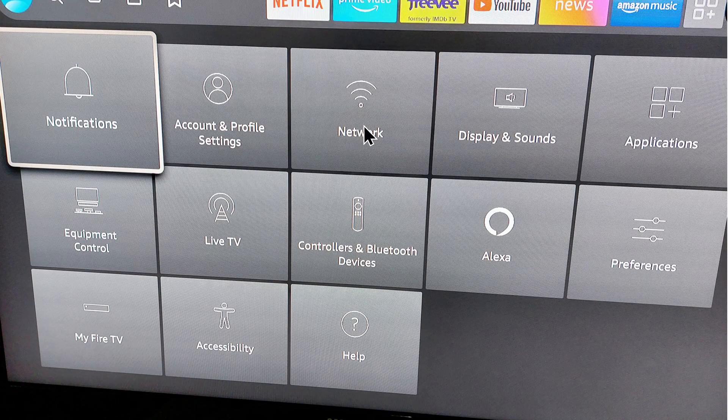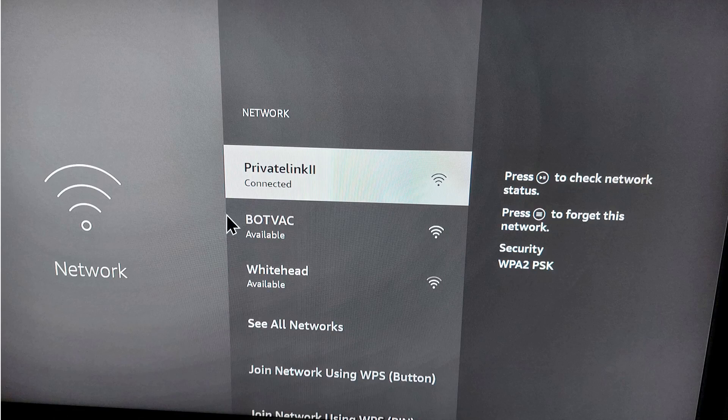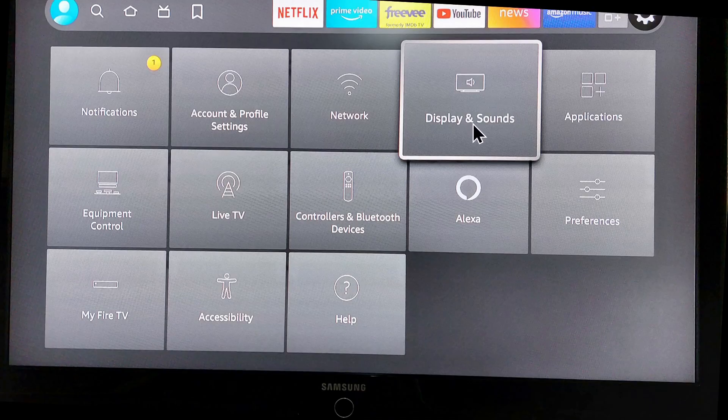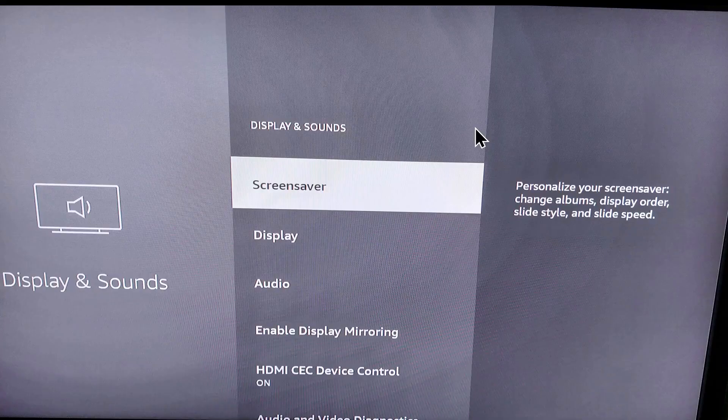The first thing you want to do is select Network and ensure that your Fire Stick TV is on the same network as your telephone, otherwise it will not connect. If you have more than one router, it's possible you could have more than one SSID, so these need to be on the same SSID. Once you've validated that they're on the same network, go back into the main menu and select Display and Sounds.